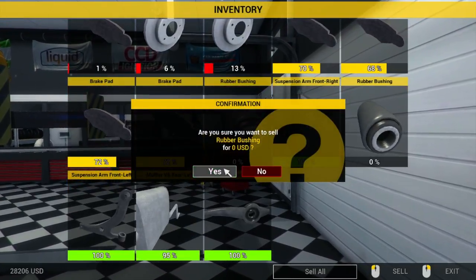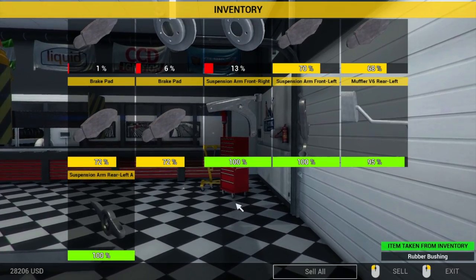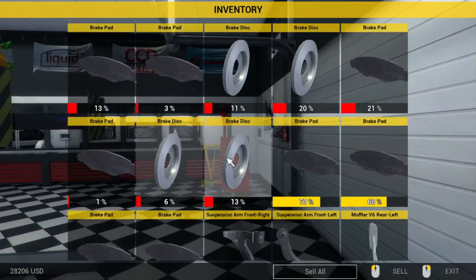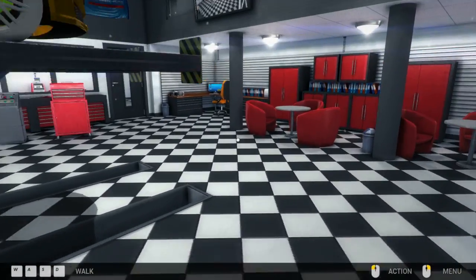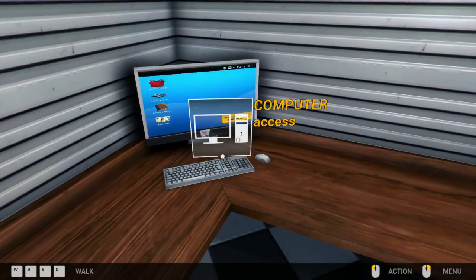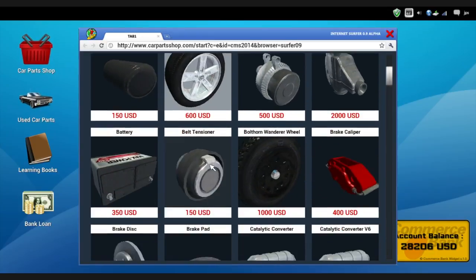After this we will clear out the inventory, because I do not need any of this stuff. I'll get rid of all the junk. Everything else I can kind of keep for people that say they want low-priced stuff. Use car parts, car parts shop. We want rubber bushings.